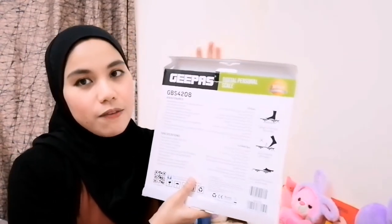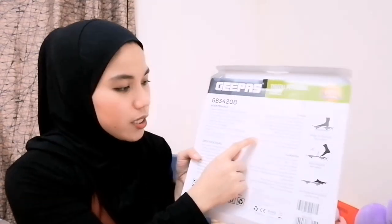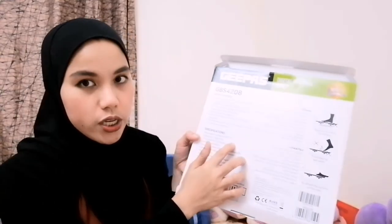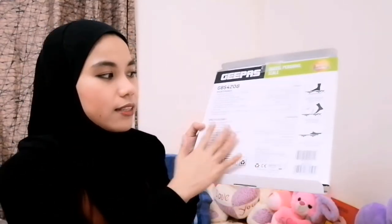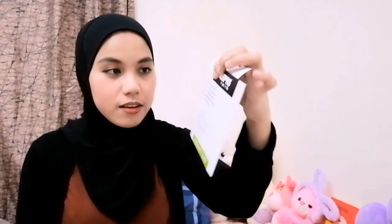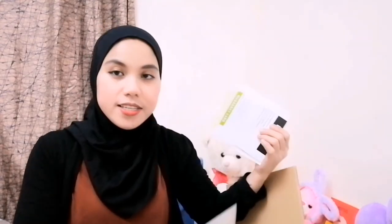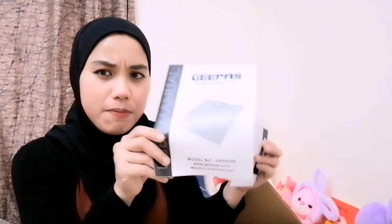On the back of this box, you will see the maintenance directions and the specification of this product, and the directions as well, which are written in Arabic. I forgot to tell you — it has a warranty card. And this is the receipt. I bought it in Easy Mart in Manama. There is also the leaflet for this product.